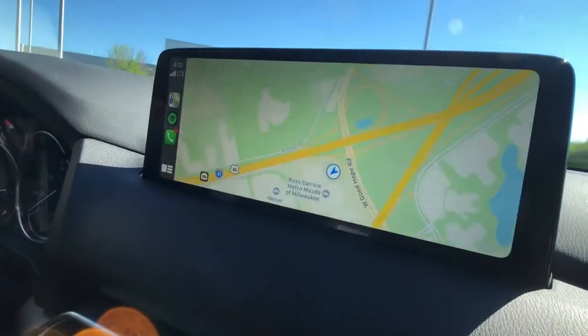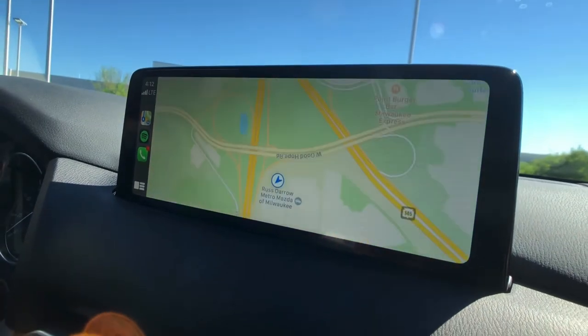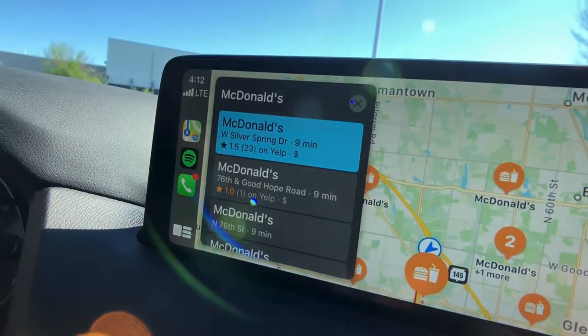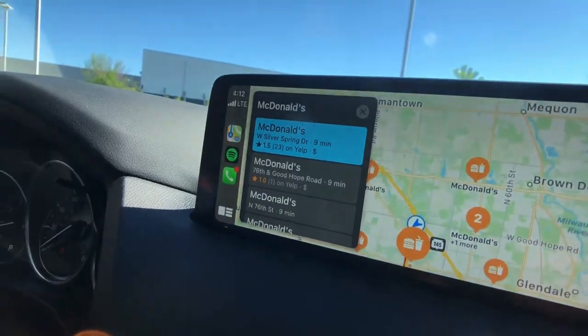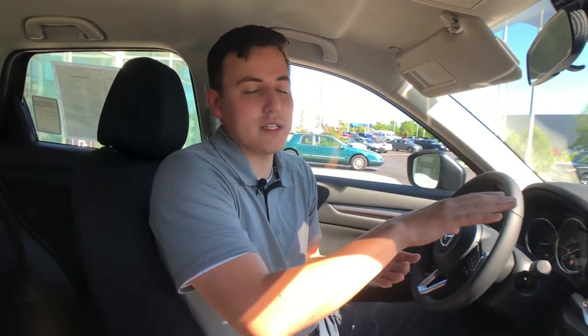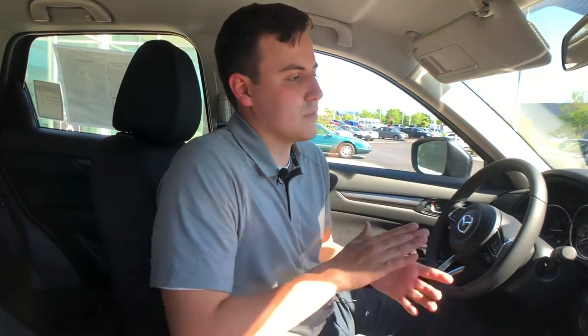For instance I'm just gonna type in McDonald's here — I'm doing this on my phone — and as you can see it's gonna pop up for you like so. Really, whatever is easiest for you during your drive, you're able to use your phone to access this or you're able to use the Mazda controls down here. Really handy technology, included in all of our 2021 CX-5s.